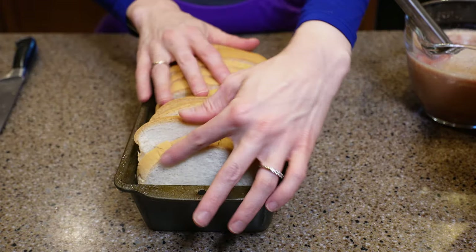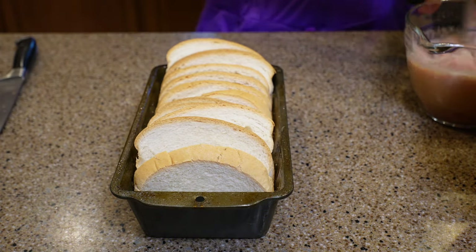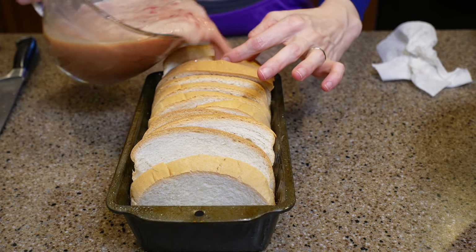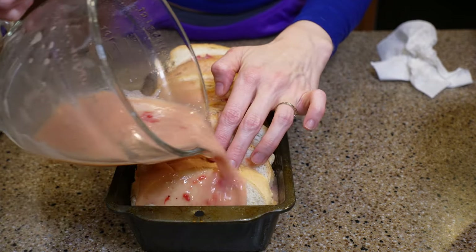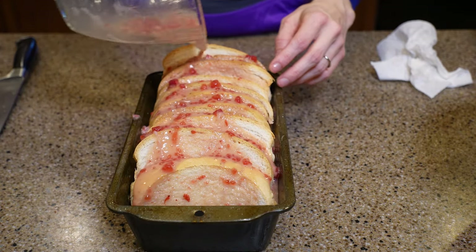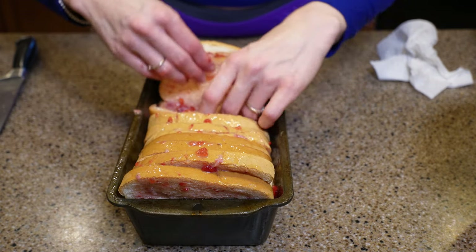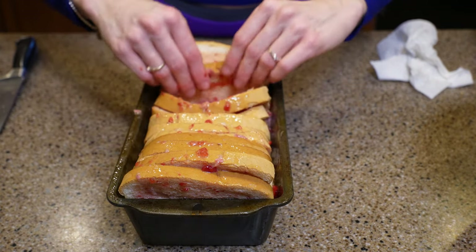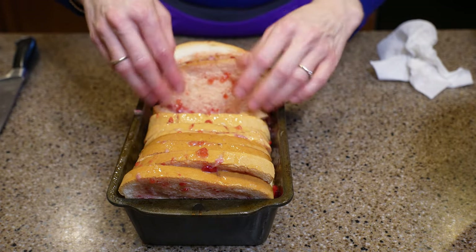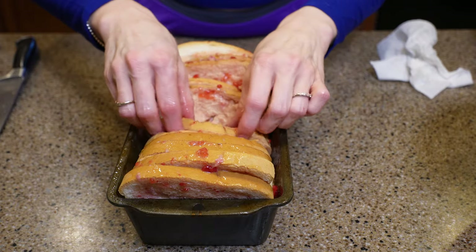In a sprayed loaf pan, I line up 12 slices of 647 Italian bread and pour the strawberry egg mixture all over it, in between the slices, and try to get everything coated. This was not easy. 647 is kind of prone to dissolving, so this won't produce slices of French toast. This is more like a casserole you'll need to slice into six pieces. This method definitely works better with regular bread.